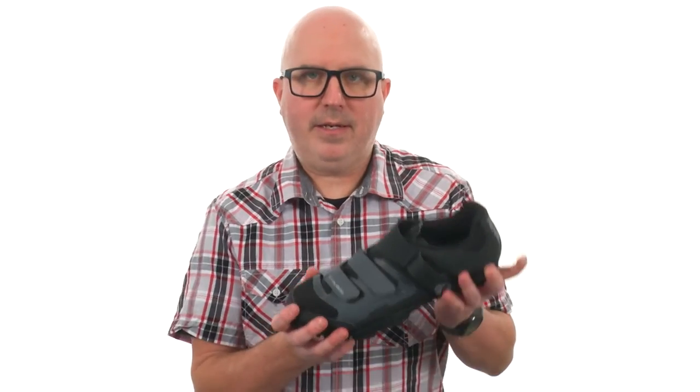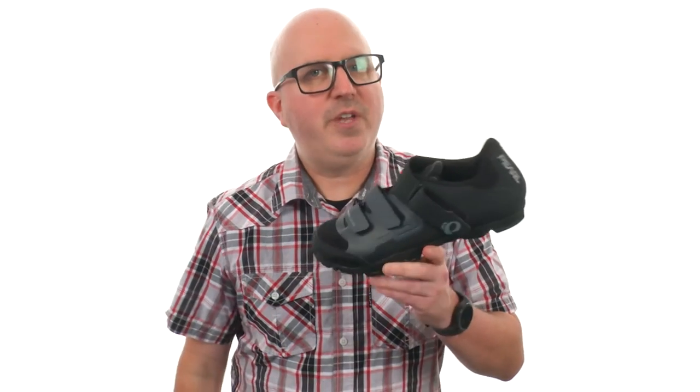Don't let the trail hold you back. Get a pair of shoes — it'll get you there and back with no problem at all. From Pearl Izumi.